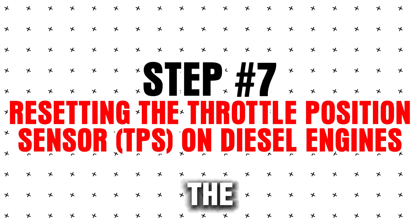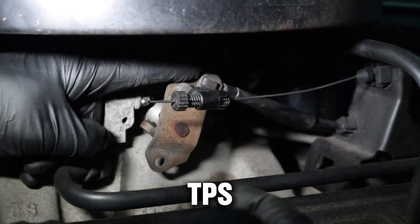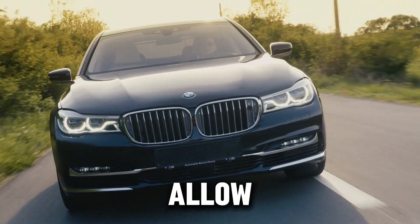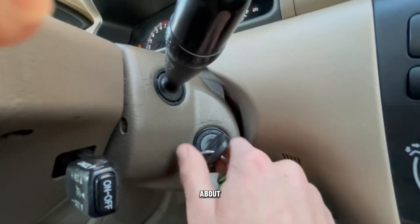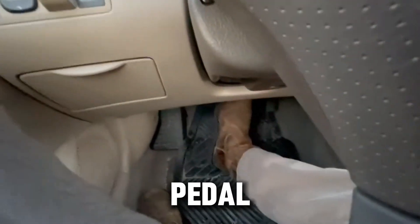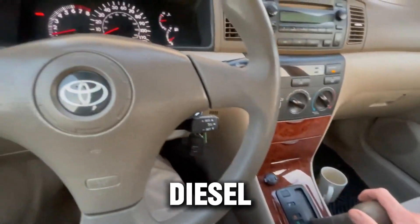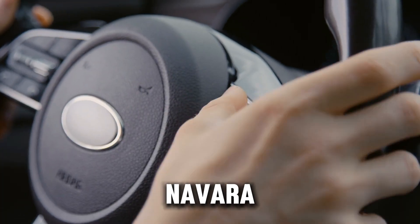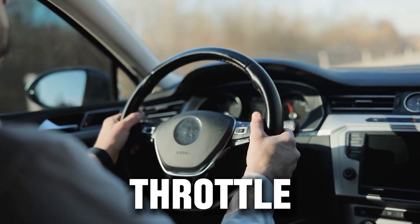Step 7: Resetting the throttle position sensor (TPS) on diesel engines. Diesel engines rely on precise air and fuel control. A faulty or miscalibrated TPS causes jerky acceleration, rough idle, and poor turbo response. Many diesels allow a manual TPS reset: turn the key to ON but don't start the engine, wait about two seconds, fully press the accelerator pedal to the floor then release, repeat this five times, wait 10 seconds, then start the engine. This works well on Toyota Hilux Diesel, Honda CR-V Diesel, Nissan Navara, and older European diesel pickups. After a successful reset, you'll notice smoother idle and better throttle response.